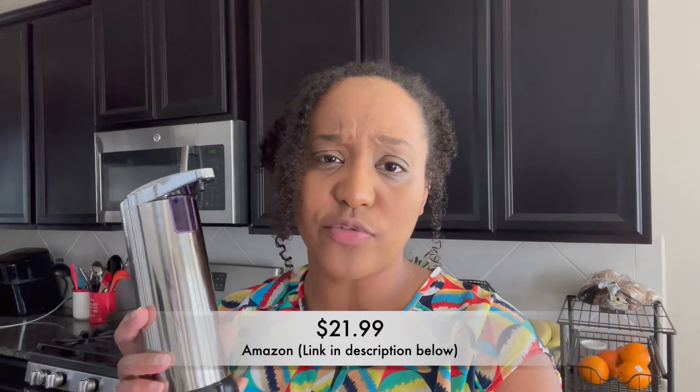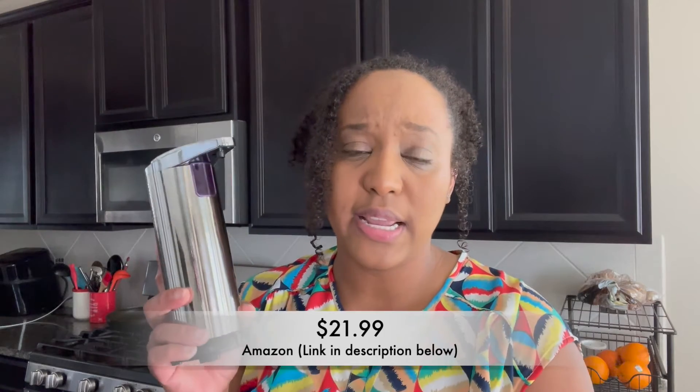You know how sometimes you're getting the soap and you put way too much? This kind of evens it out for you, so it's pretty good. And sometimes your hands are dirty and you can't touch anything — you just go like this and it comes out. Perfect. I think the cost for this is around $20 something dollars — I think I paid $20 something on Amazon. I'll have the link in the description below so you can go and purchase it if you want to. It also comes in different colors, but I chose the chrome because that matches my kitchen decor.